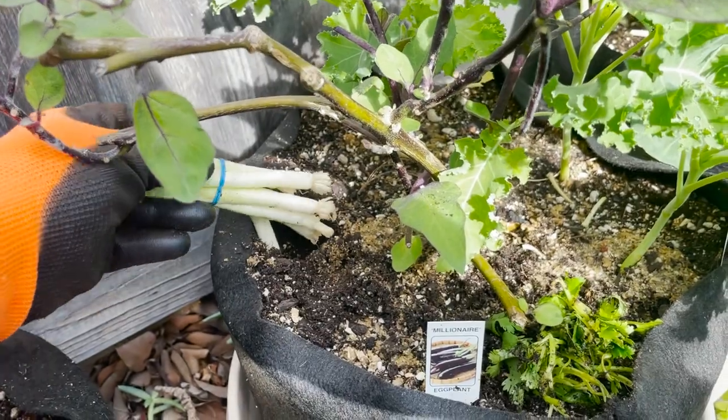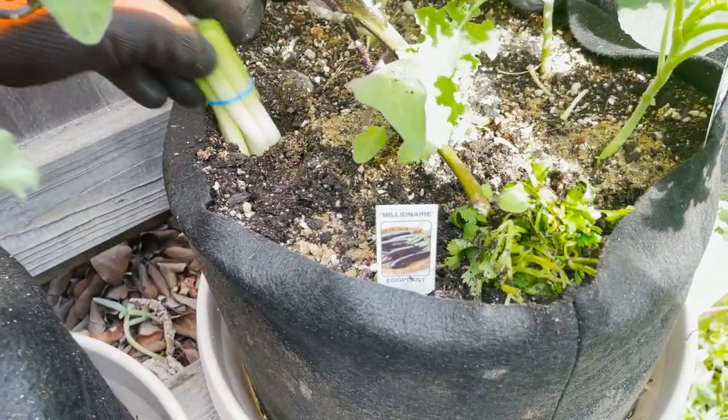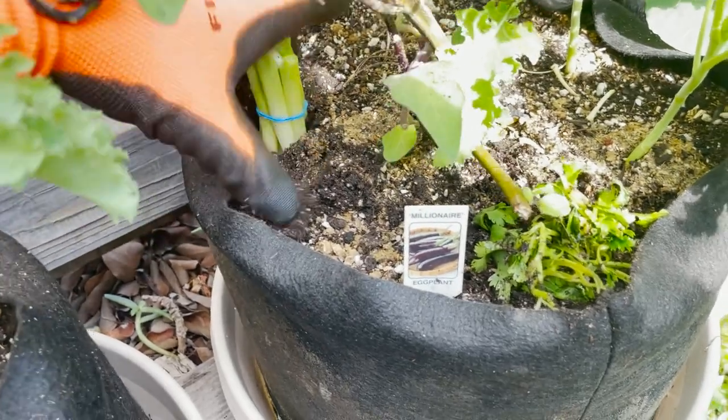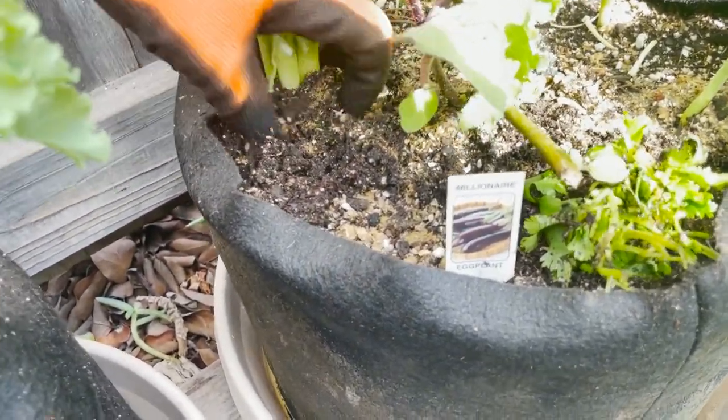Let's go ahead and set that in. You can see it's about two and a half inches. Then I'm just pinching around it — just pinch it.